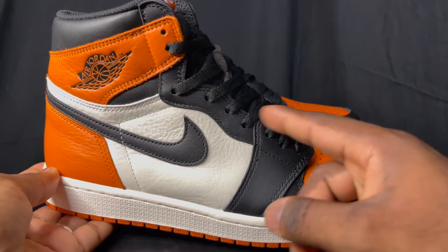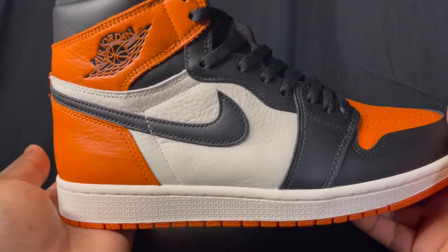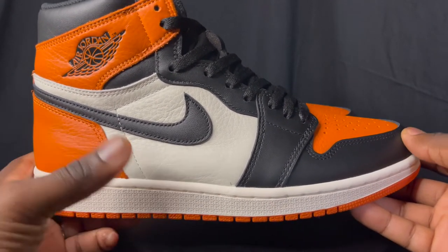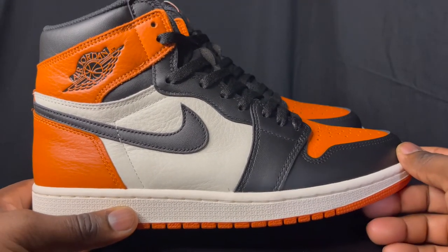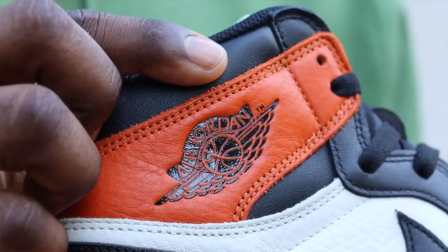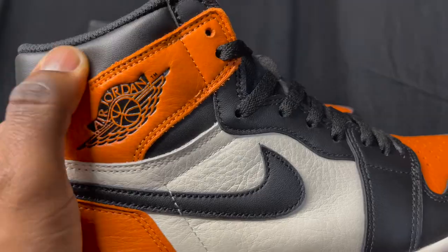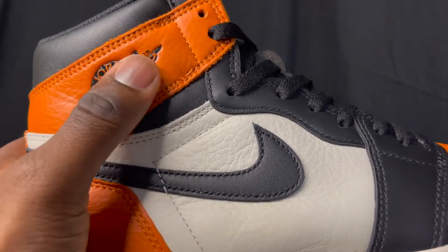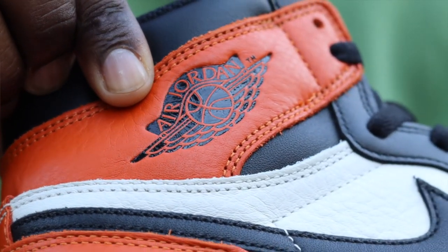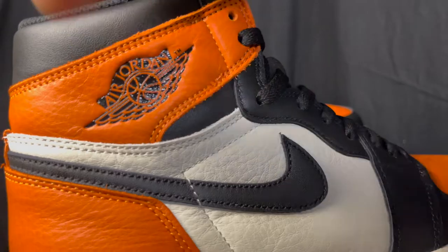The Shattered Backboard is on the bread toe style colorway — color on the heel, black around the toe box, colored toe box with a white mid panel. This LJR batch is really nice. LJR and H12 are a few batches out there, but LJR is the main one I'm familiar with — they make high quality shoes. The ankle collar has that nice black leather, it's the flatter leather but it is soft. Orange leather goes around the heel and the ankle collar, and the wings logo looks pretty good — it's embossed really nicely.